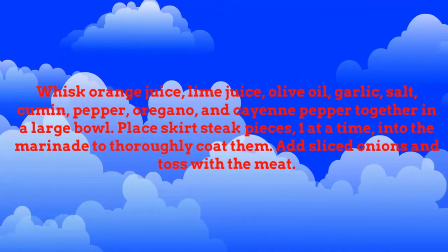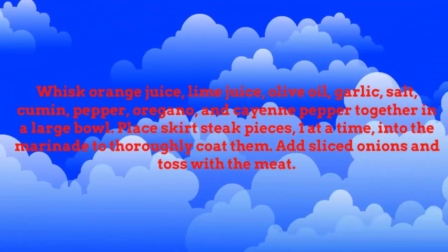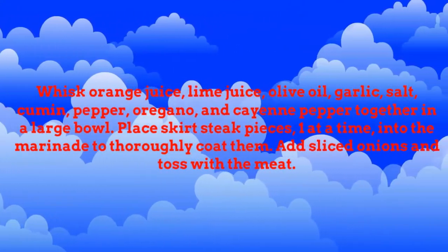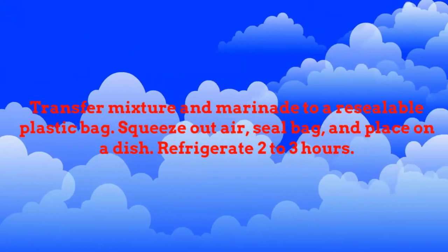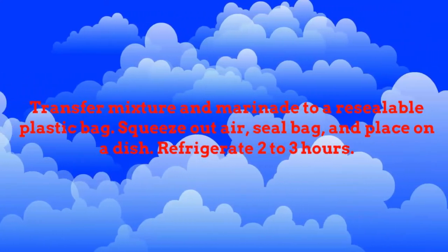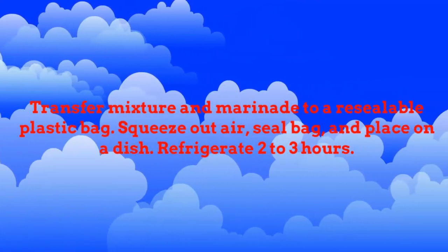Place skirt steak pieces, one at a time, into the marinade to thoroughly coat them. Add sliced onions and toss with the meat. Transfer mixture and marinade to a resealable plastic bag. Squeeze out air, seal bag, and place on a dish. Refrigerate 2 to 3 hours.